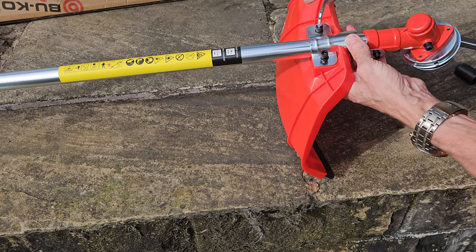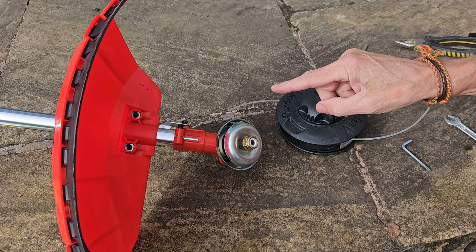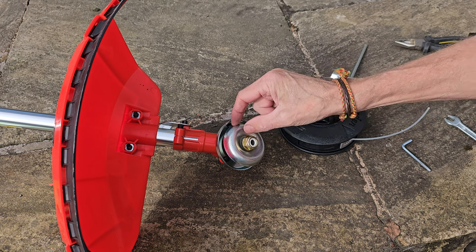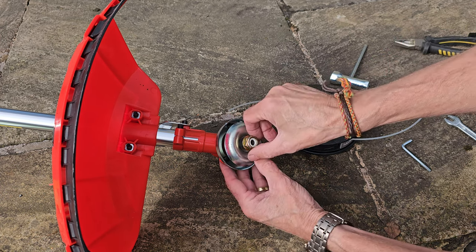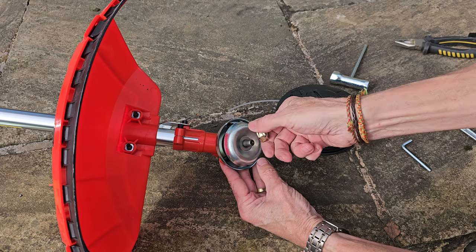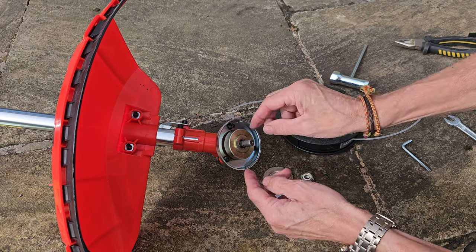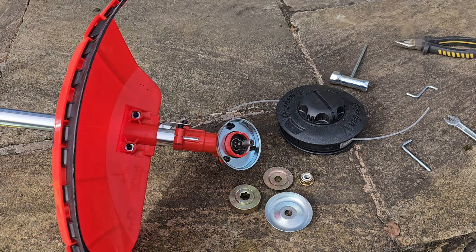We're going to start with the strimmer. On the head, because you're fitting up to three different attachments, there are different parts used. Let's dismantle this first. It's reverse-threaded, so you screw it clockwise to unscrew it, which is unusual. There's the nut, a locking washer, washer B, and washer A.